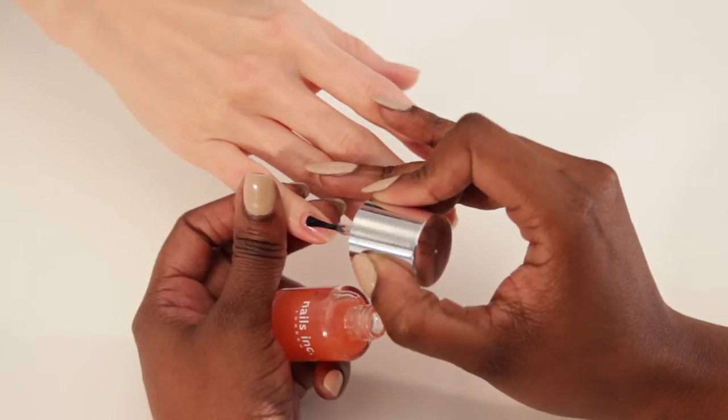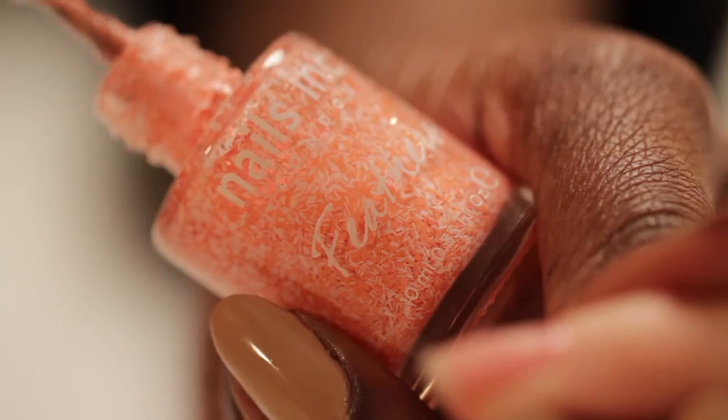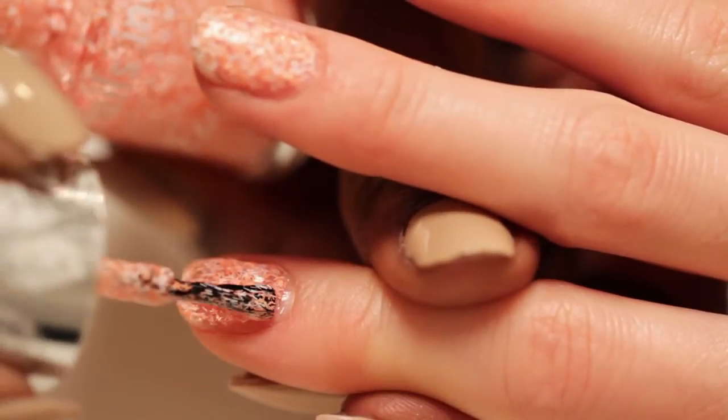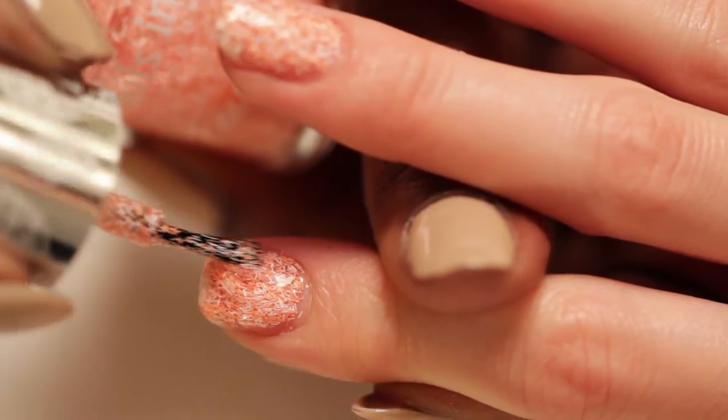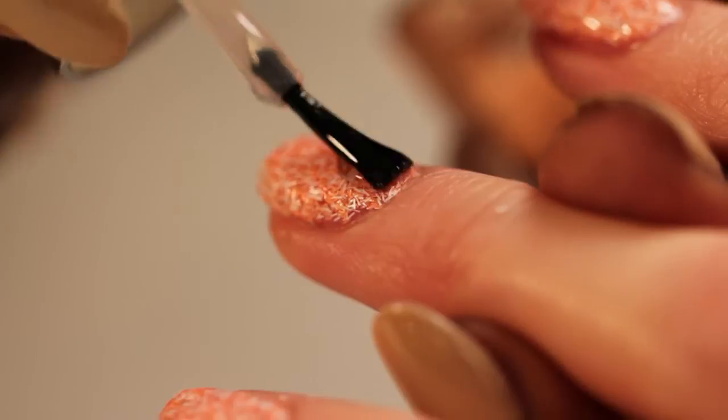How to get the look: when applying Feather Effect polish, always use a base coat. Then apply two to three coats of Feather Effect polish, leaving approximately one minute in between each coat. Finish with one coat of Kensington Caviar Top Coat to seal in the effect.